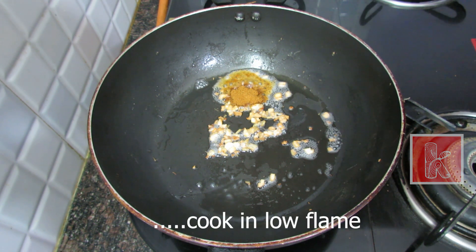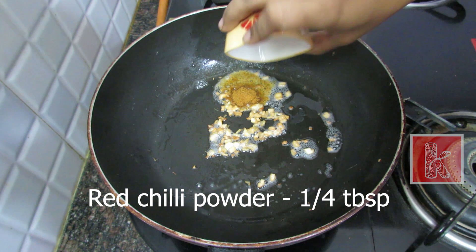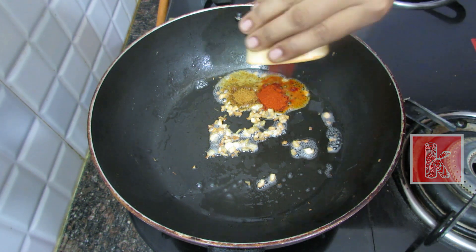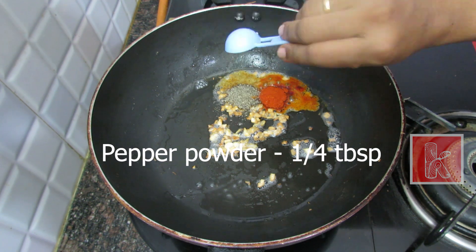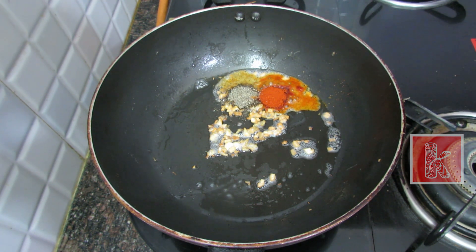Now we fry it and add the masala. Now add the flame to low flame. If you want, add 1 cup of red chili powder. Add the olive oil to the top. Add 1 cup of pepper powder and mix it.